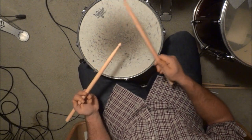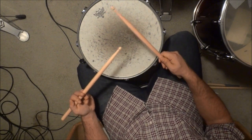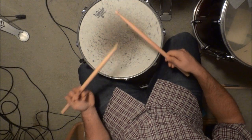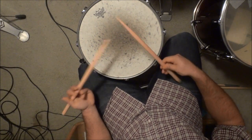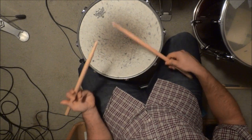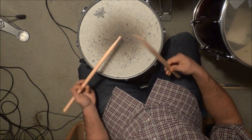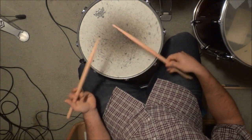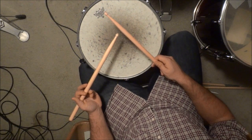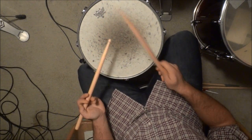Now I'm going to strike the drum and play a very simple beat so you can see what traditional grip looks like in action.